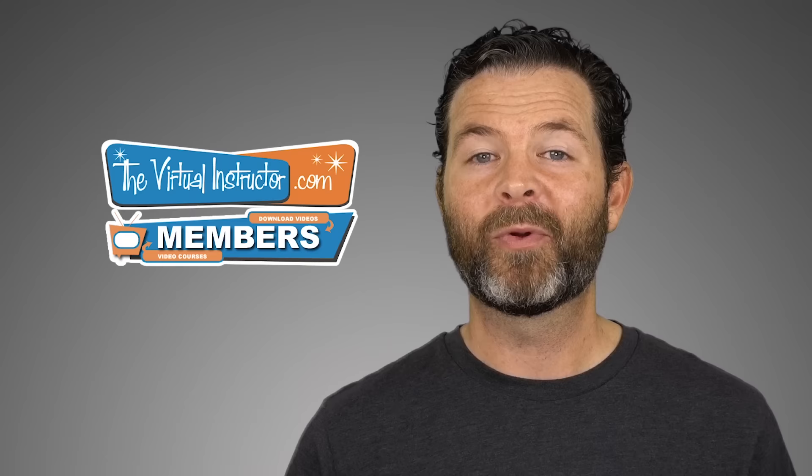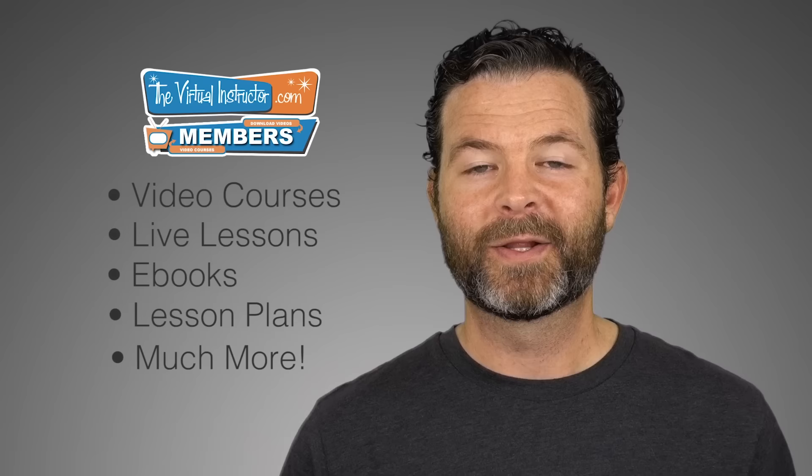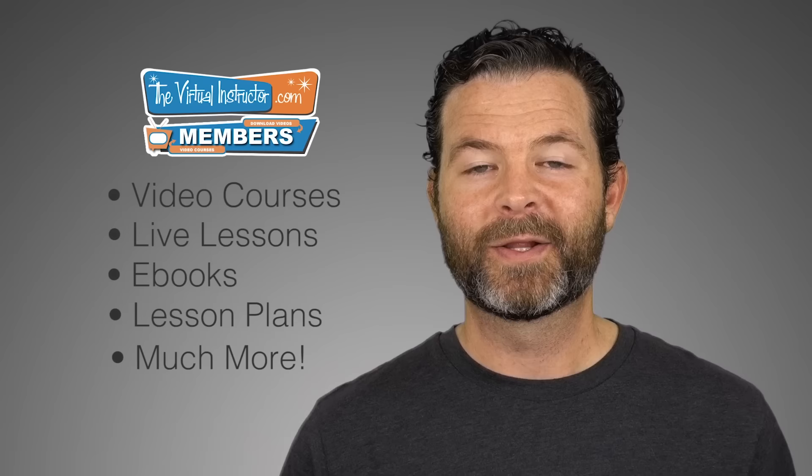And now our acrylic painting of waves is complete. If you enjoyed this video, then I know that you'll enjoy being a member at thevirtualinstructor.com. Our comprehensive membership program includes video courses on drawing and painting, weekly live lessons, e-books, lesson plans for teachers, weekly critiques, and much more. To learn more about our program, just visit thevirtualinstructor.com/members or click on the card in the upper right-hand corner. And if you want to check out three of our course modules for free, you can do so — just click on the link on your screen now. If you're watching this on YouTube, make sure that you subscribe to the channel. I look forward to seeing you in the next video.